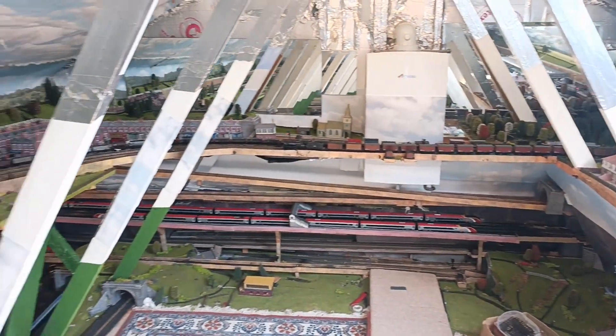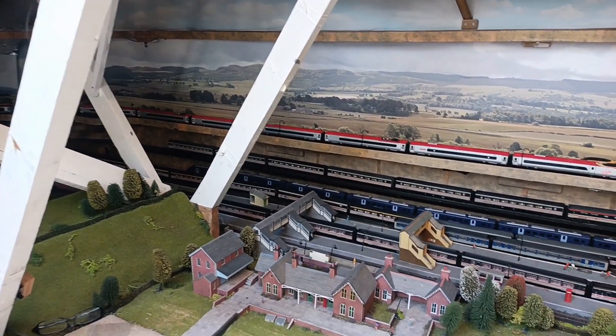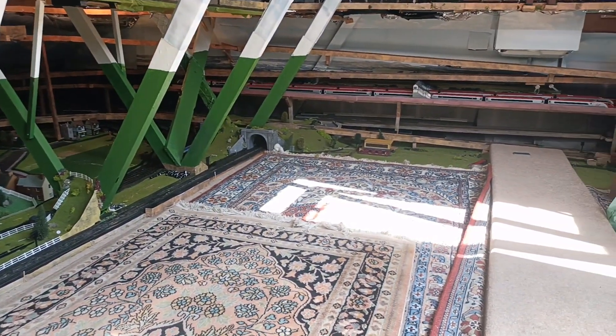A quick view of everything — you can see quite a lot of trains all going at the same time. Well, not right now, but it's a lot of fun for me.